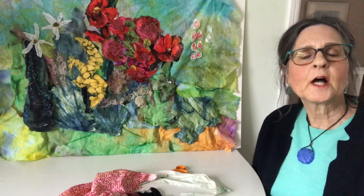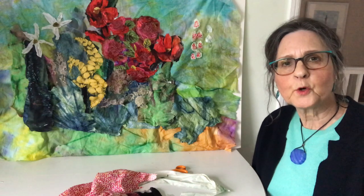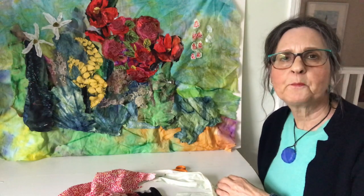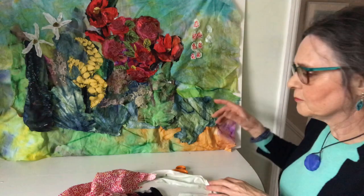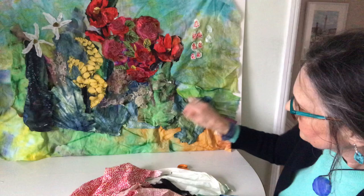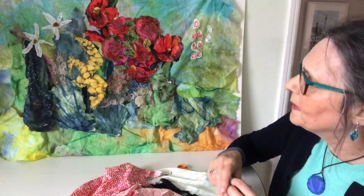Hello, I'm Barbara Shaw and I've been asked to create a very big picture which can be a focal point in a room. This is A1 size and I didn't have a big enough piece of fabric for the background, so I've used small pieces which you can see are still pinned here, so it's made up of a variety of little bits.